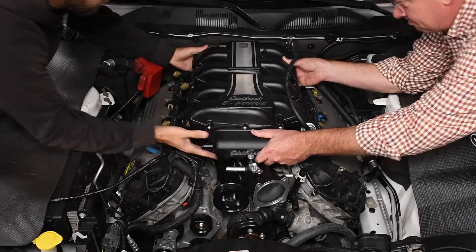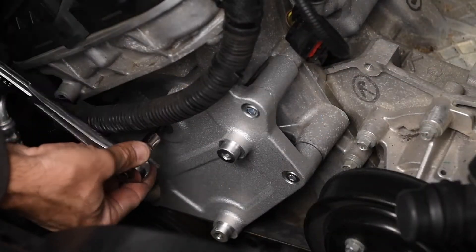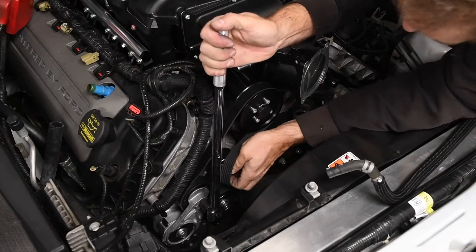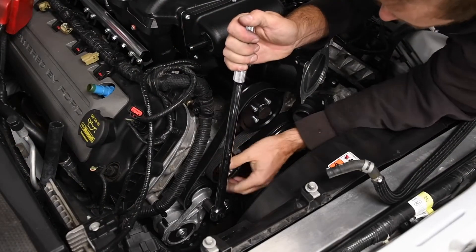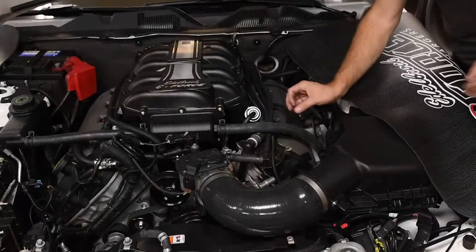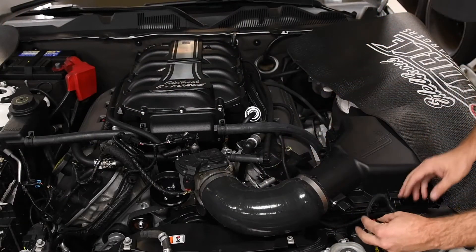The Edelbrock E-Force supercharger uses the factory accessory belt routing on the front of the engine, so clearance between the engine and radiator is unaffected. The final result is beautifully packaged — it almost looks factory.